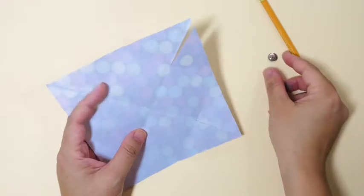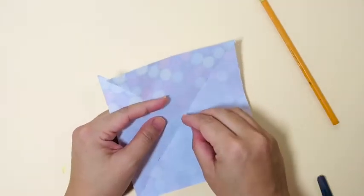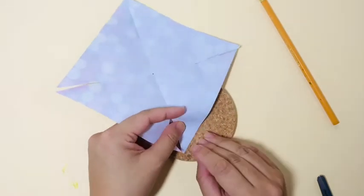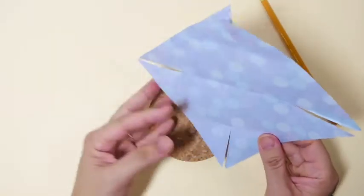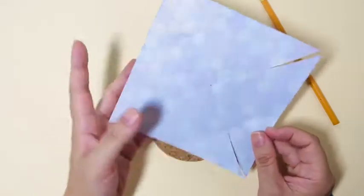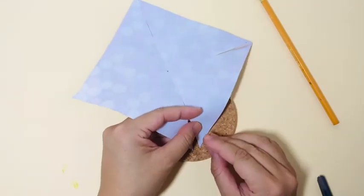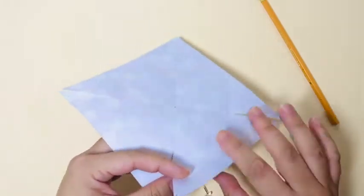Now, if you have a hole puncher you can use that, but if not, you can just use the push pin. I'm using a piece of cork underneath my paper, but you can use a piece of cardboard. Go ahead and punch a small hole on the flaps of the paper, alternating the flaps — press down one, skip one, press down and create a hole. Once you have all four corners done, remember to press a hole in the center of the paper as well.